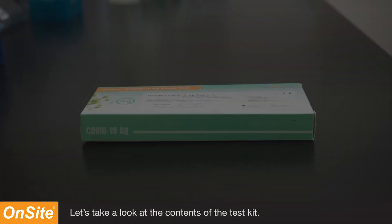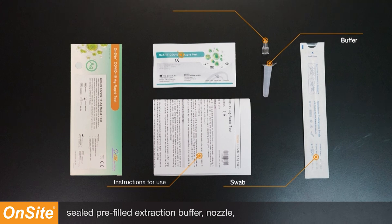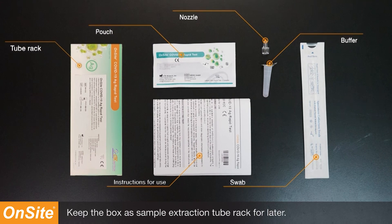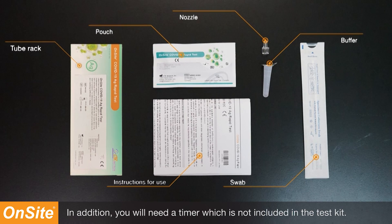Let's take a look at the contents of the test kit. Our kit contains instructions for use, swab, sealed pre-filled extraction buffer, nozzles, and individually sealed foil pouches. Keep the box as a sample extraction tube rack for later. In addition, you will need a timer, which is not included in the test kit.